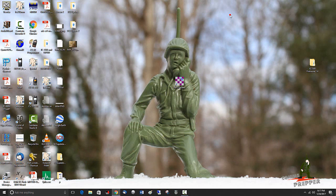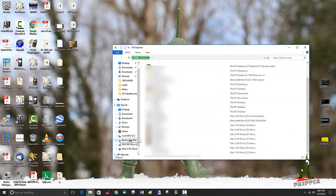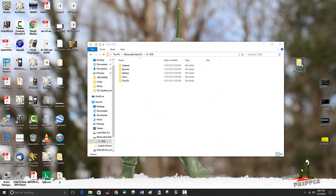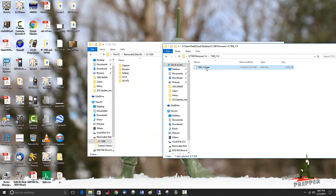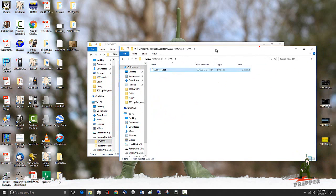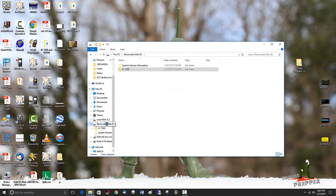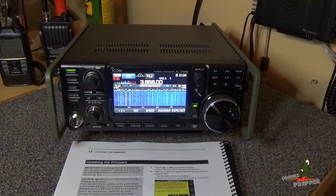Now I know where the file is. I move the SD card from the radio over to the computer. Since it's already formatted in the radio, we browse to the removable drive and you can see the file structure the radio created when it formatted the card. We open up the folder where I downloaded the file, then drag that firmware file over to the SD card into the IC-7300 folder. Once it's copied over, we properly eject the removable drive — right-click and eject — so it's safe to remove, then move the SD card back to the radio.